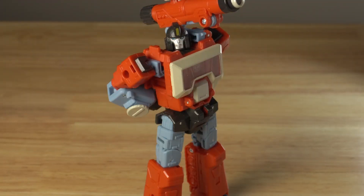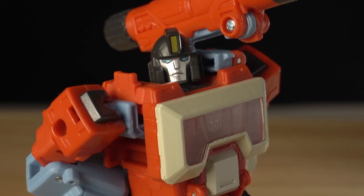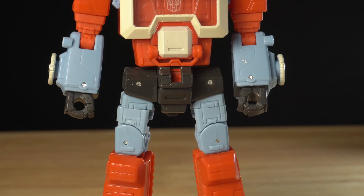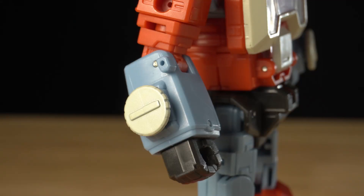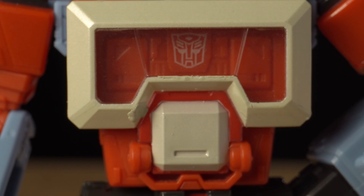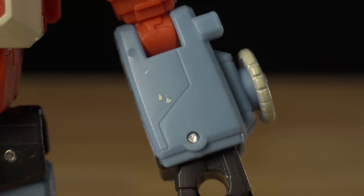I'm incredibly impressed by the colors. Bright red, pastel blue, and a little bit of dark gray to break it up. Mostly everything is cast in the color it's supposed to be, aside from the multiple gray knobs on his chest. And I'm glad, because whoever painted mine really slopped it on thick and left a huge glob of paint on his right titty and some splatter on his arm.